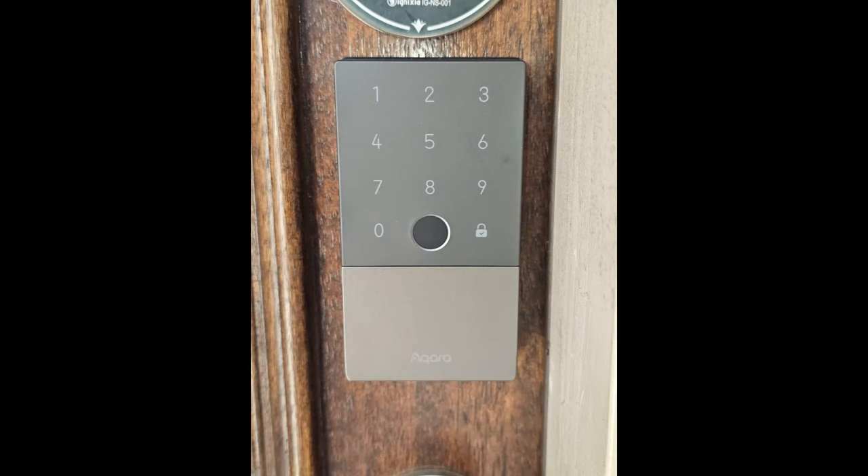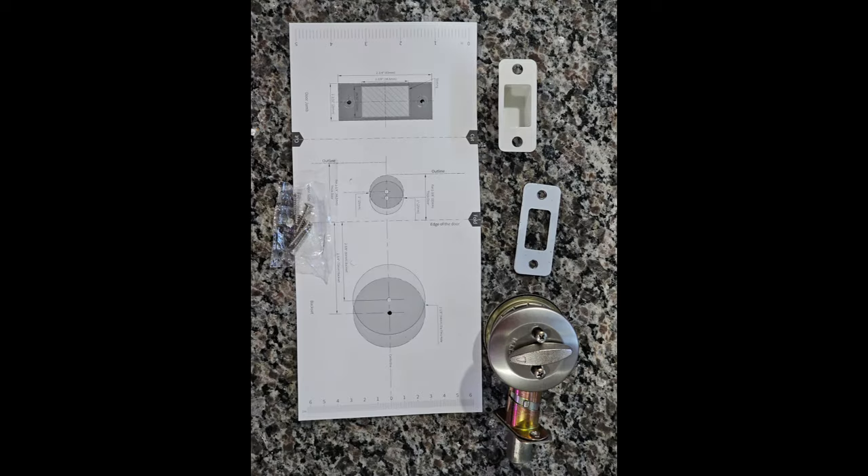We're one week into our journey with the Aqara U100 smart lock and it's safe to say it's more than lived up to our expectations. This isn't just a lock — it's peace of mind, seamlessly blending into our daily lives. The ease of use has been a massive hit, especially for those in my family who aren't tech savvy. It's not just a gadget for tech enthusiasts; it's a practical, user-friendly solution for everyone.